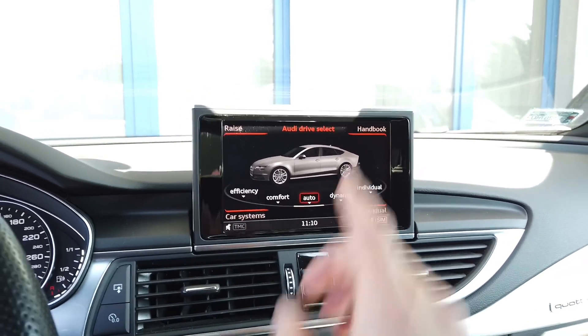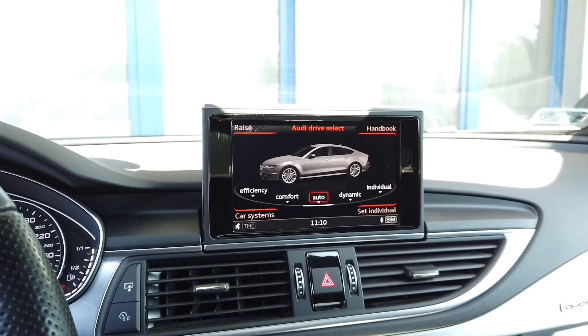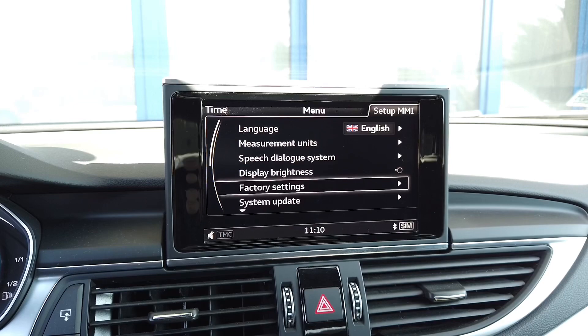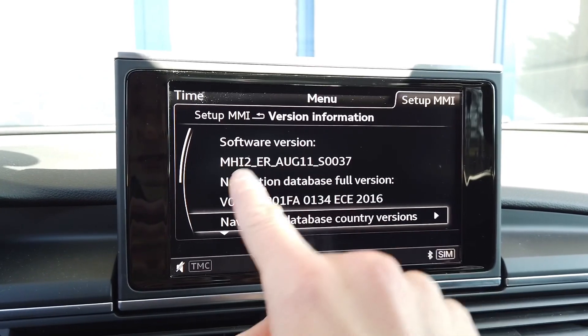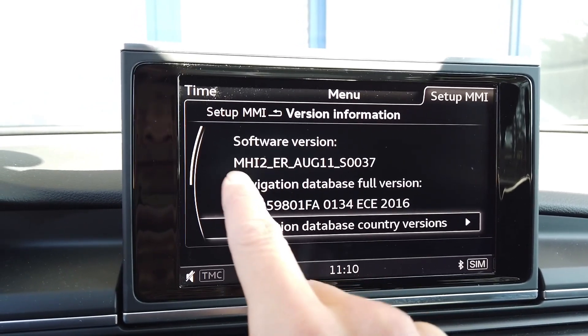So what are we going to do? First of all you need to turn on your MMI system and check which system you actually have. I'm going to press the menu button over here and select Setup MMI, scroll down to the last position which is version information, and we can see that this is running software starting with MHI2 — so this is a MIP2 based system.